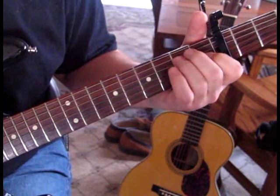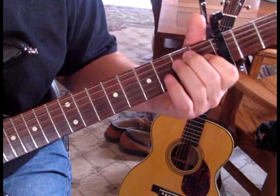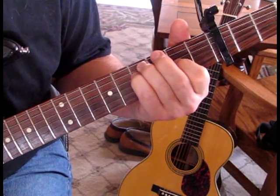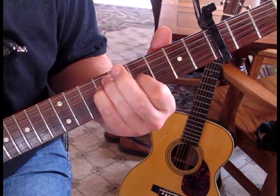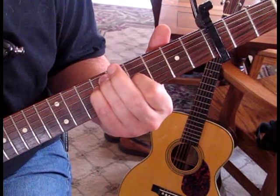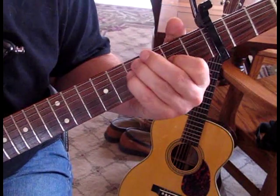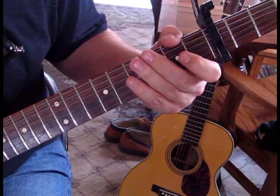So what we're doing there is the typical E to F sharp minor 11th to G sharp flat 6th. When it gets back to the F sharp — those chords follow throughout the verse.